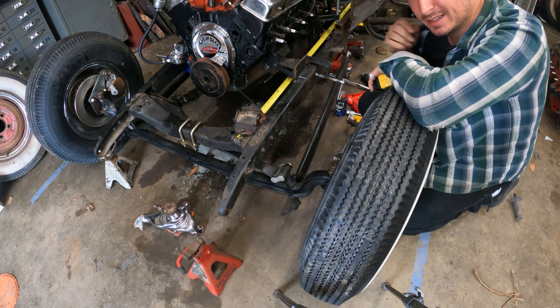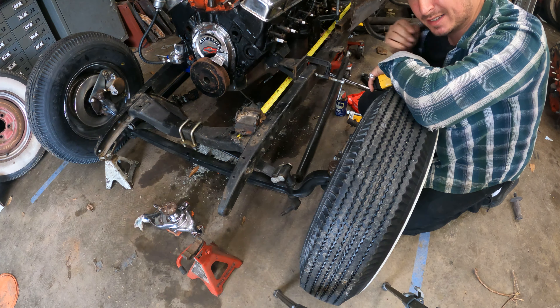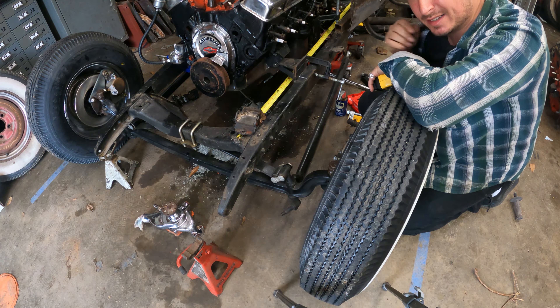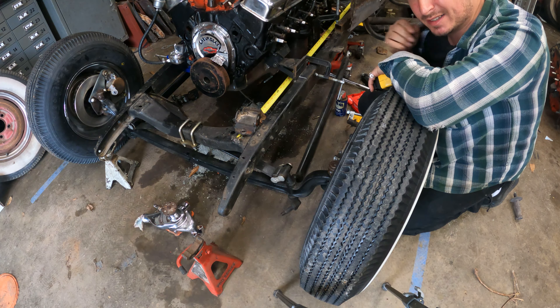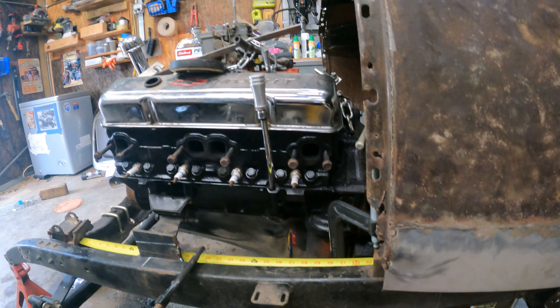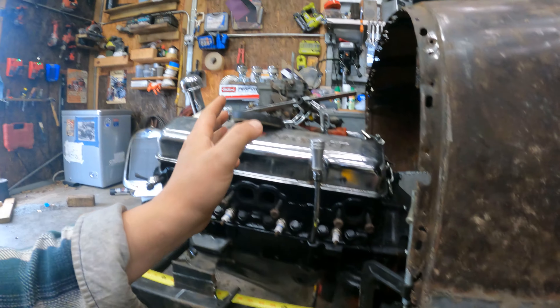Let's triple check and get some more measurements. Every measurement I've taken going from anything I can match on both sides is showing me that the brackets — because I'm measuring up from this corner — are a quarter inch off. The one on that side is a quarter inch further back than the one on this side, thus making that side one quarter inch shorter in wheelbase.